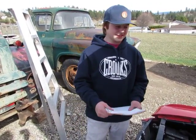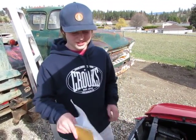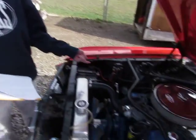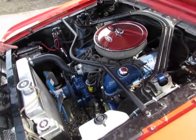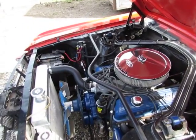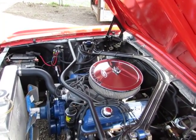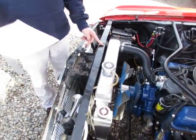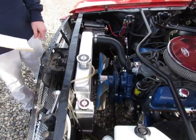This is a video on engine support systems for our 1965 Mustang with the 289 Ford V8. One of the engine support systems is the cooling system.